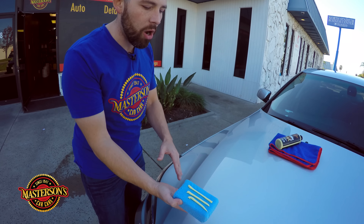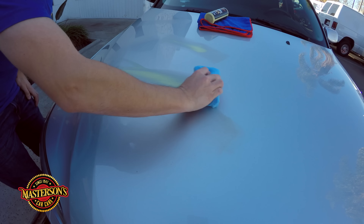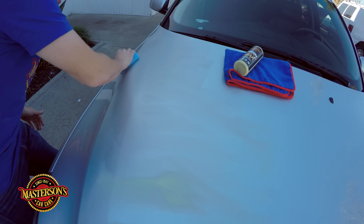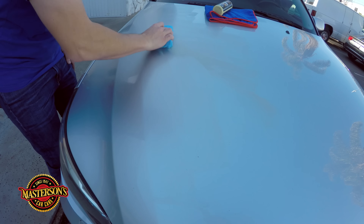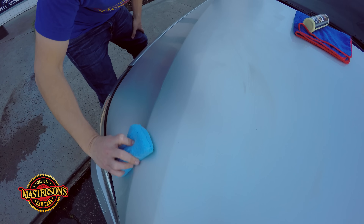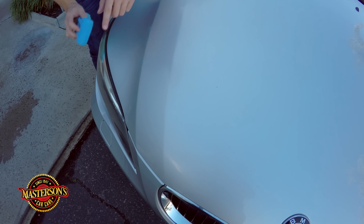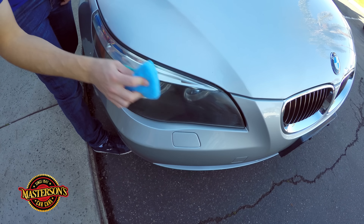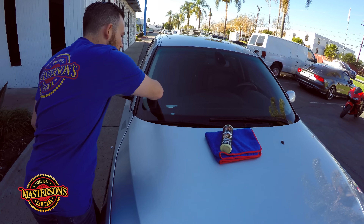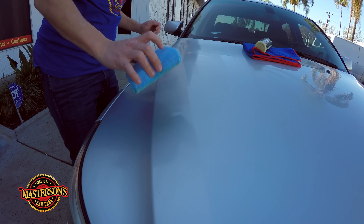Now we have our wax on the applicator pad — let's spread it out. I like to put it just like this and work it into the paintwork. See how easy our Carnauba Wax spreads — this is what makes it one of the best sellers worldwide. Spread the wax in lines, either up and down or left to right, and massage it into the paint for a perfectly even coverage. Don't forget painted shiny or clear parts like plastic headlights — you can wax those as well for protection. You can also spread wax on the glass when detailing the whole vehicle.